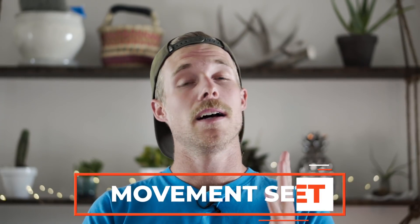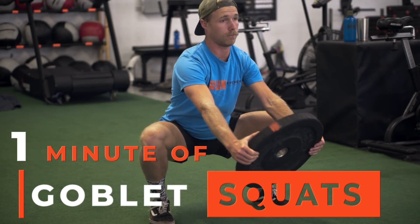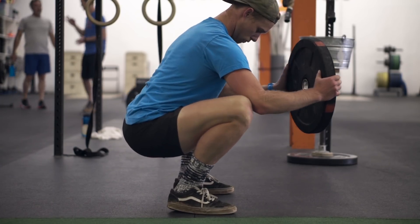After the bike, I moved on to a movement set. The movement set is based on movement — I'm not trying to do anything super heavy or set any records. It's more about high range-of-motion movements that will start to feel better and better as you do them because you're going to start loosening up. The first thing was one minute of goblet squats — not for reps, just for getting good range of motion, getting down into the bottom of your squat, maybe hanging out and shimmying around a little bit to start moving your hips and ankles.